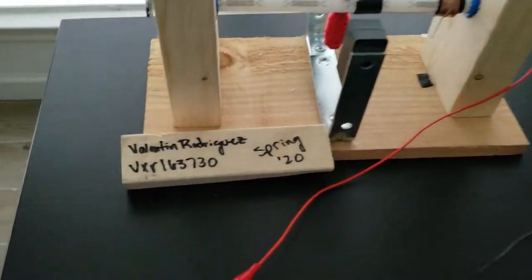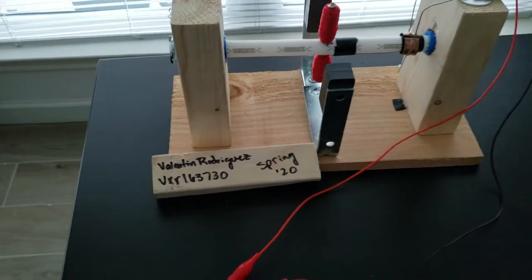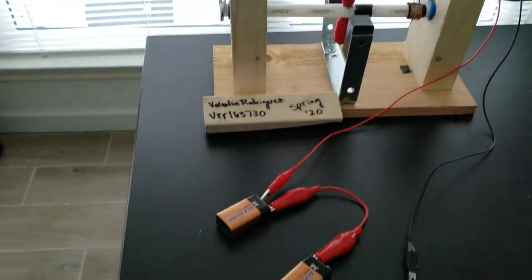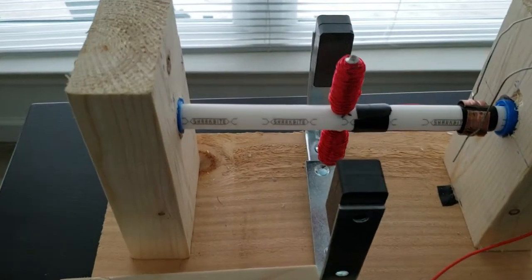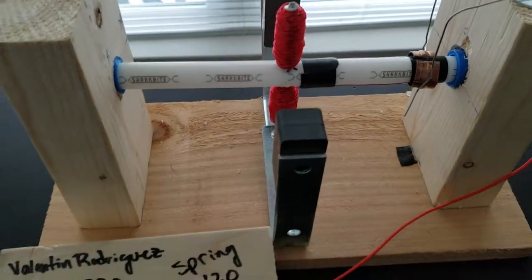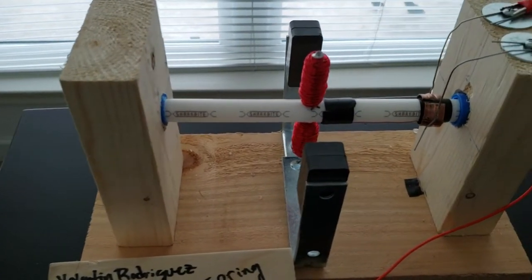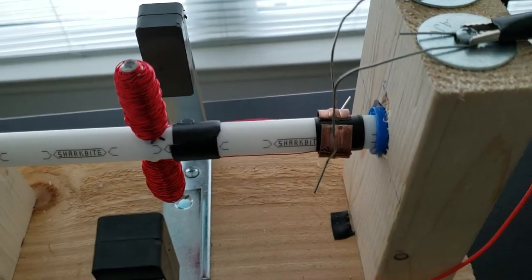My name is Valentin Rodriguez and this is my DC motor project. I've used two nine-volt batteries to help power it. I have my armature with my coils, my magnets, a 2x4 supporting the rod.